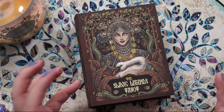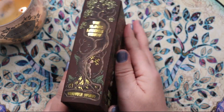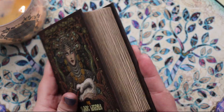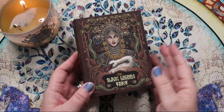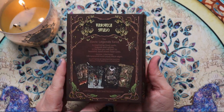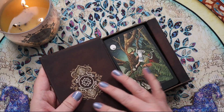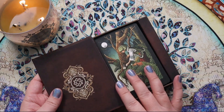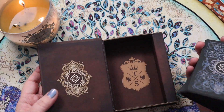So this is what the box looks like — it's designed to look like a book. It's so beautiful with all these gorgeous details. There's gold foiling on it; it's really a gorgeous presentation. When you open up the box that feels like a book, you have the cards inside.